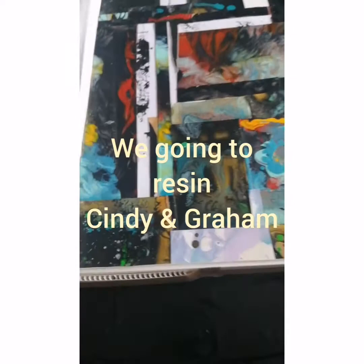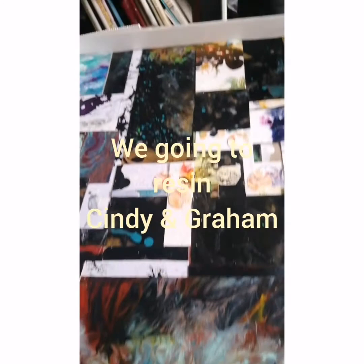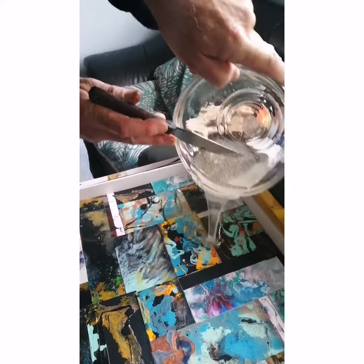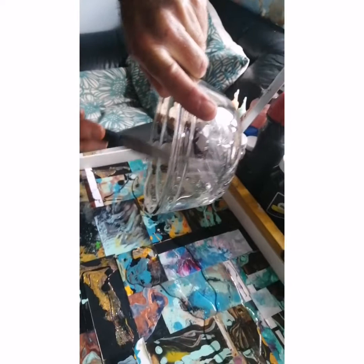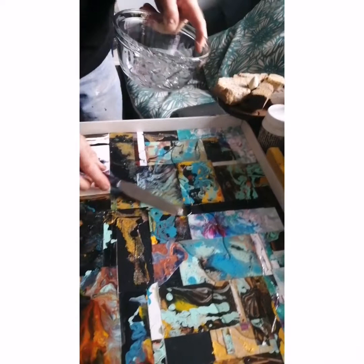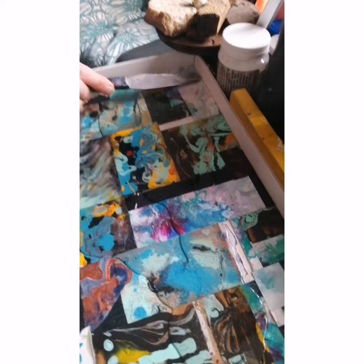Hi, we're starting to resin. As you can see, we've made a support for the resin so that we can put it in and it will stay flat — we made our own support. Here's Graham mixing the resin. This is our first resin that we're doing on our art piece, so we're going to mix a few bowls probably to get it all over. We won't bore you with all the mixing, but we'll add all the videos together.